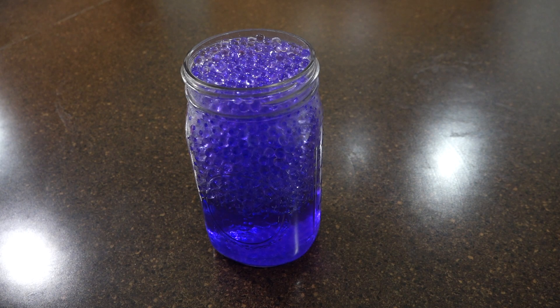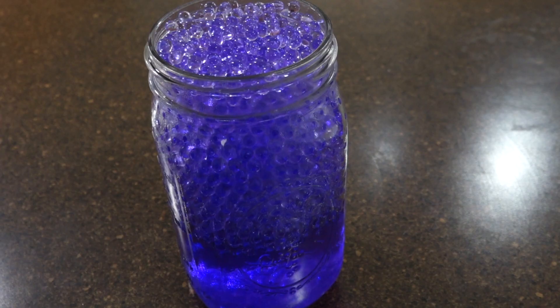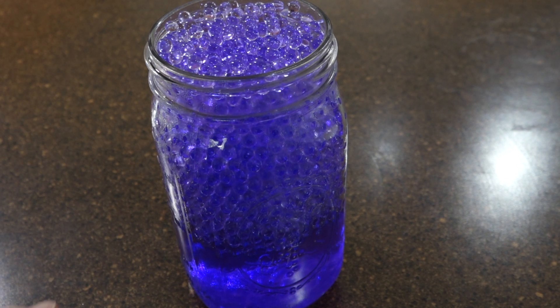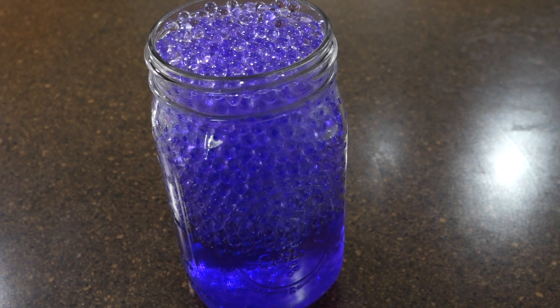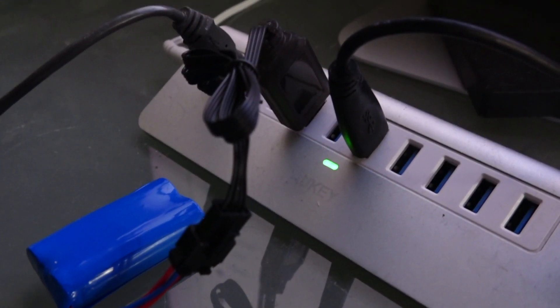It is 10:36, so it's been about an hour and two minutes, and you can see these things grew like crazy. It actually looks like I need to separate them into another jar. Probably the ones deeper in the water at the bottom are a little bigger. The good thing to note is that it is true — the warmer the water, the faster these gel balls grow. The light is now off so I'm assuming it's charged.